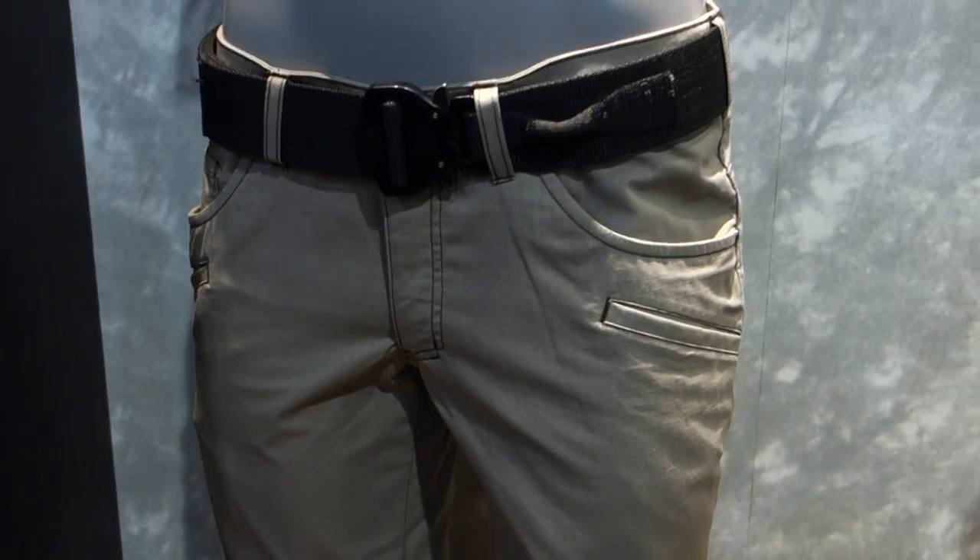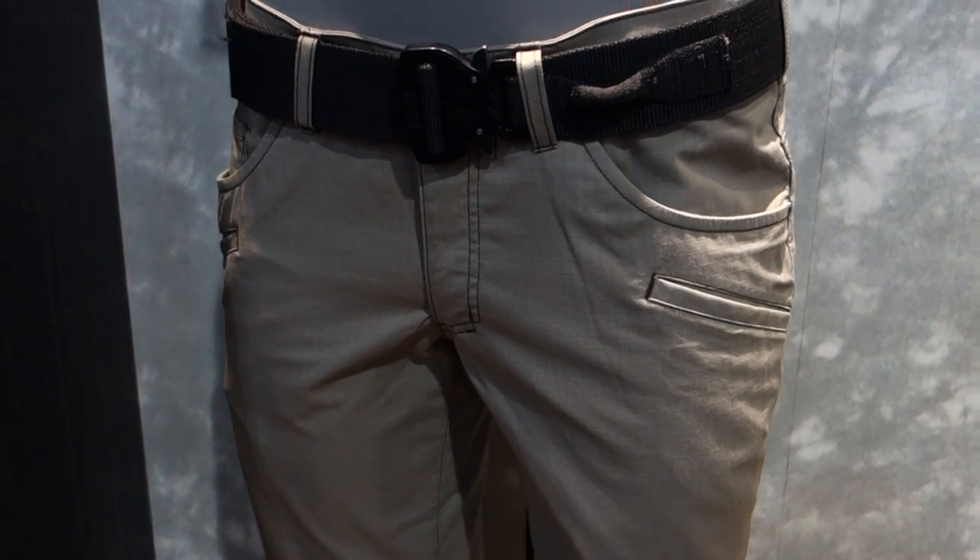The Cirrus pant from 511 Tactical. Thank you, Ashley. Really appreciate it. You are watching DefenseReview.com. Bye-bye.